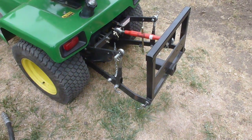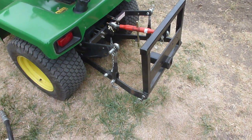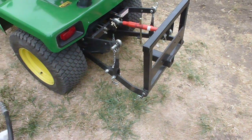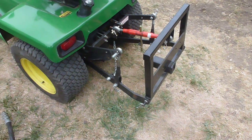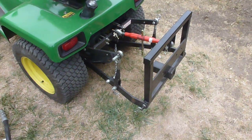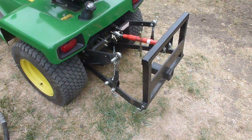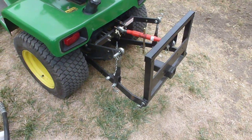I just want to do a quick comparison of the different types of three-point hitches out there. This is on my 318 — it's a Redland Hill. I actually got this brand new in a package with the 318 that I bought, so I'm pretty unbiased when it comes to performance.